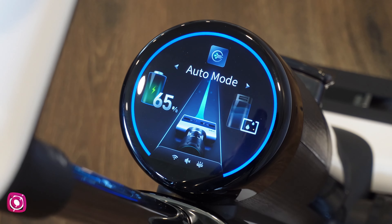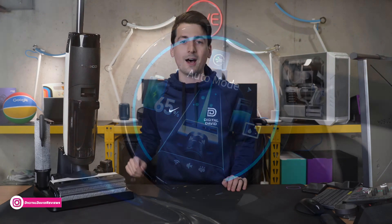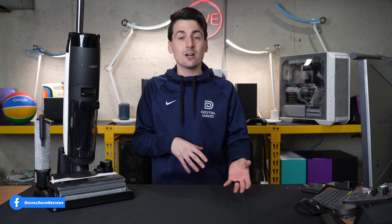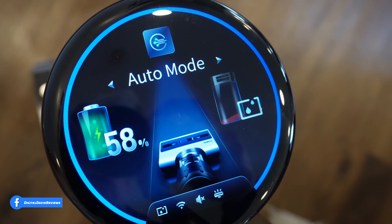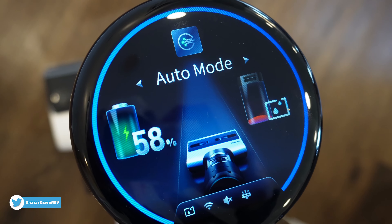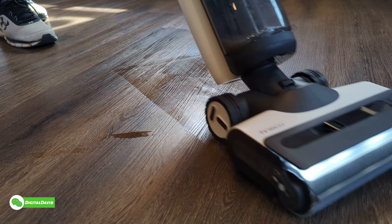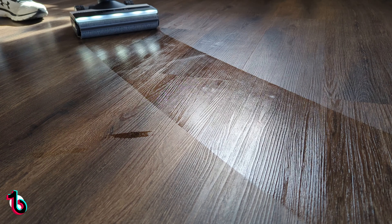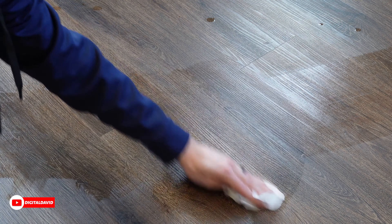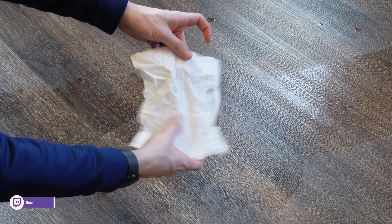The S7 Pro will give you up to 40 minutes of runtime thanks to its 3900 milliamp hour battery and Tyneco's iLoop technology, which will auto manage your suction power as well as the water usage — so you're refilling, emptying, and recharging less. If you've never used a wet dry vac before, you'll be impressed with the type of messes this wet dry vac will be able to clean up. The dirtiest of dirty floors will be no match for the S7 Pro, and you'll be impressed with how clean and dry the floors are right after you clean everything up.